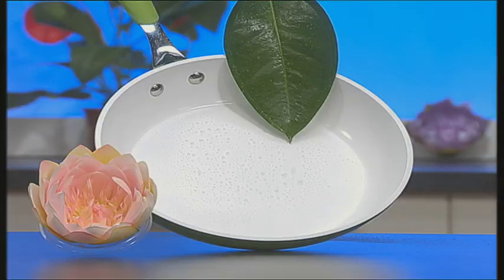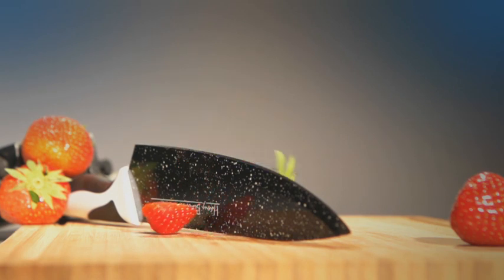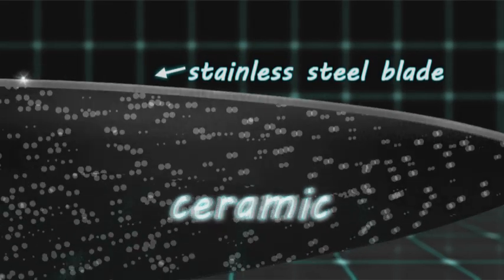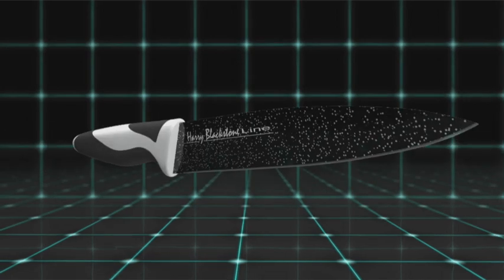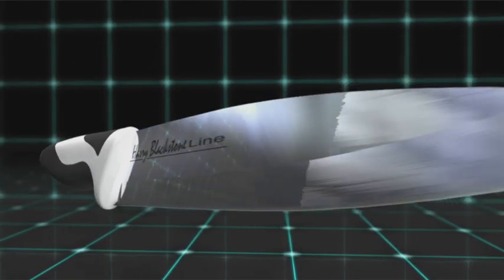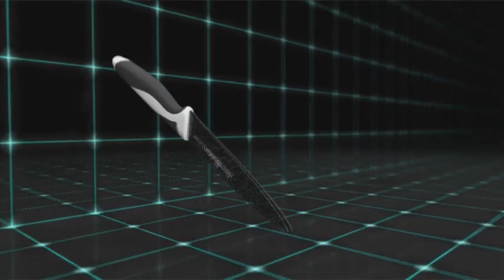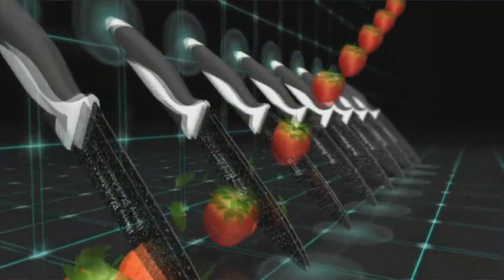Nothing sticks to lotus leaves and ceramic surfaces. Knives with this lotus effect cut just like magic. The Harry Black Stone line has the revolutionary two-component technology. The extremely durable stainless steel core will impress you with its astounding sharpness, and you'll be amazed at the revolutionary non-stick ceramic surface.